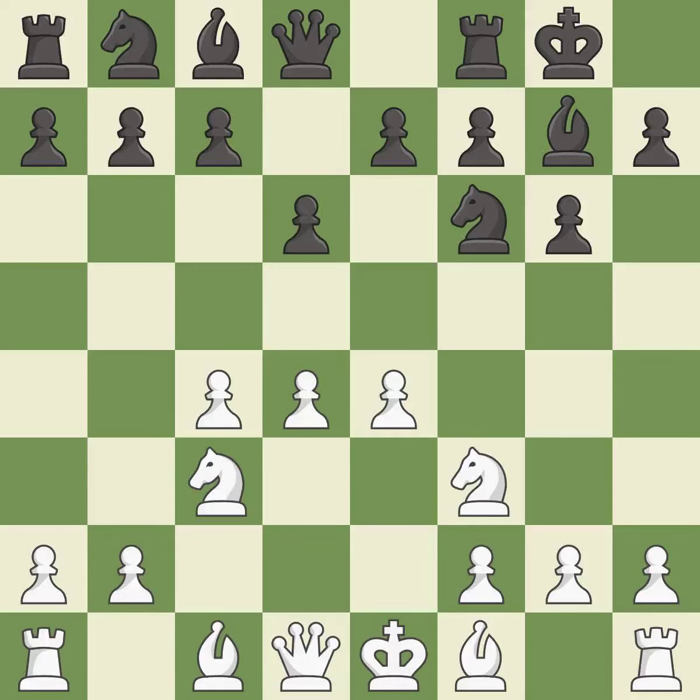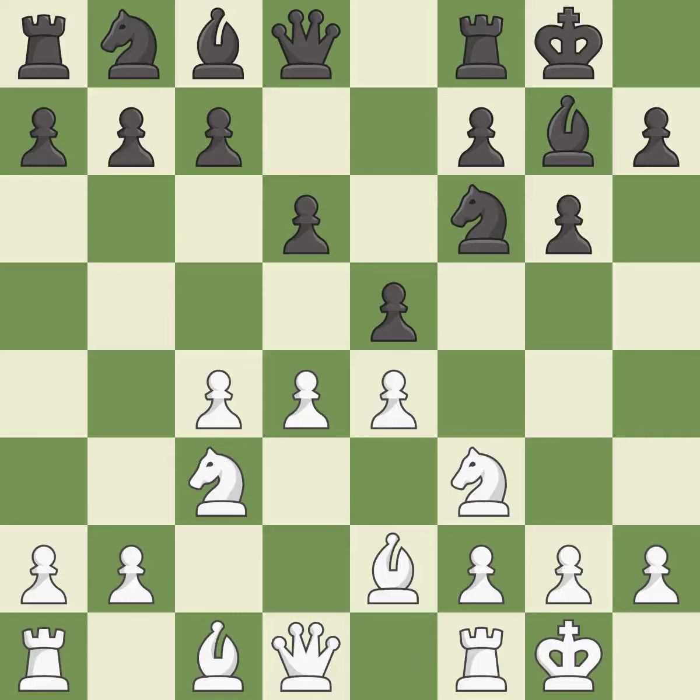d6 controls the e5 square and allows the light-squared bishop to develop. Be2 develops the light-squared bishop and prepares to castle king's side. e5 takes space in the center and immediately attacks the d4 pawn. Castling gets the king out of the center and activates the rook.